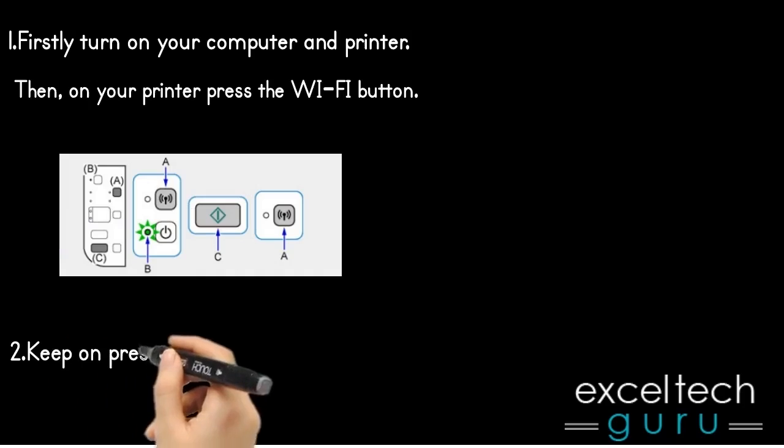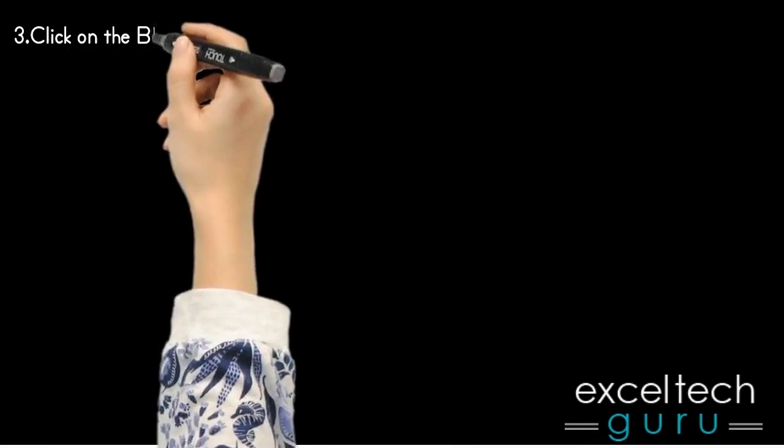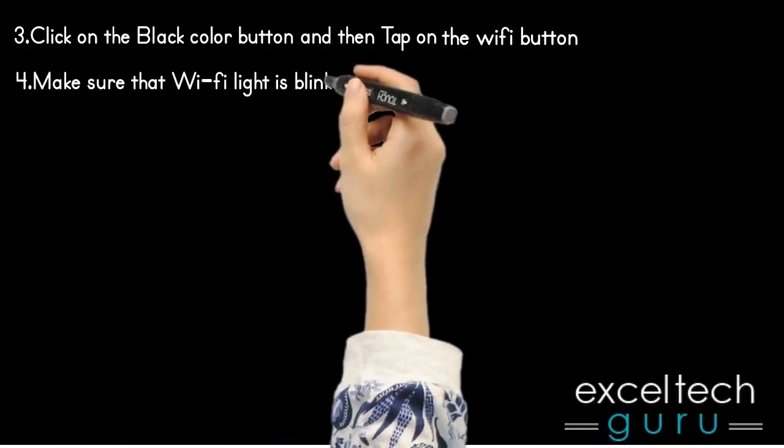Keep pressing the Wi-Fi button over and again until the lighting of the network lamp occurs. Then click on the black color button and tap on the Wi-Fi button. Make sure that the Wi-Fi light is blinking.